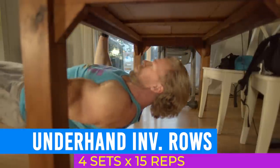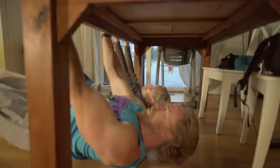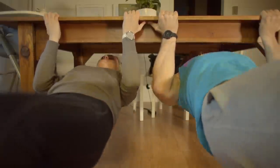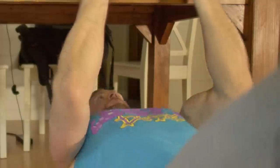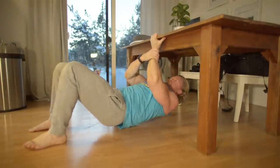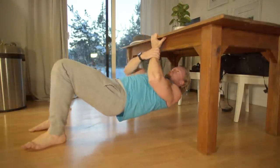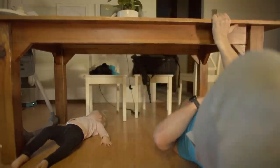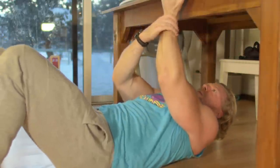Now it's time for biceps, starting with underhand inverted rows. Much like the standard inverted rows from back day, the only difference is you'll be using a supinated grip with palms facing upwards. You'll find yourself slightly more cramped underneath the table, so don't rip yourself into the top position and smash your head. Instead, pull yourself up slow and controlled and really squeeze the biceps at the top. We'll follow with single arm underhand inverted rows — starting at the top position, squeezing the biceps, and letting yourself down as slowly as possible with each rep. Once you've reached the floor, spring back up and continue your arm wrestling contest with the table.